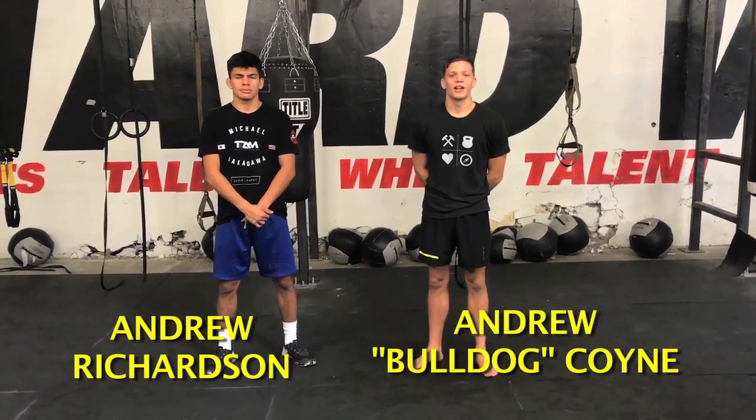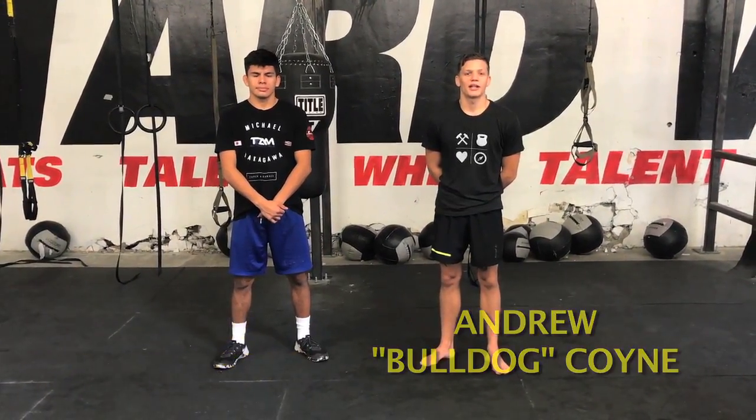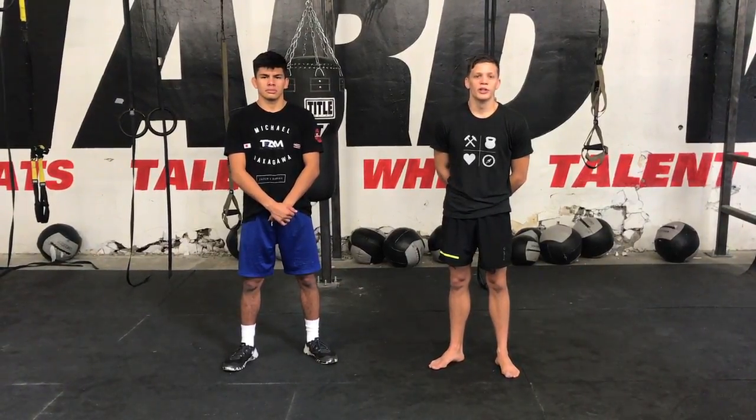Hey guys, this is Andrew Richardson and Andrew Coyne here from MMA Mania at Capital Strength and Performance in Sacramento to do another fighter-on-fighter technique highlight. This time we're going to take a look at the other half of this week's main event, which is Darren Till. He's kind of a lesser-known fighter, a solid up-and-comer, and he's undefeated in the UFC.